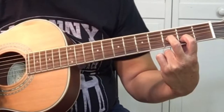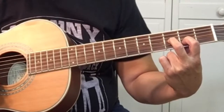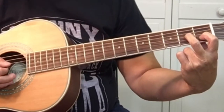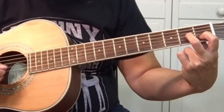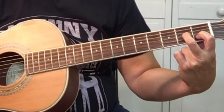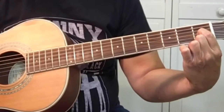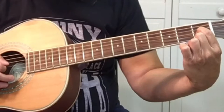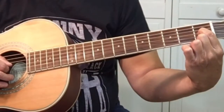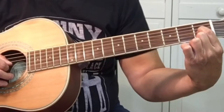We're going to play those three, and then we're going to move up half a step or a fret — your second finger will be on the second fret. Then you want to put your first finger on the third string, first fret. And we're going to pick strings three, two, and one, but strings two and one will be open.